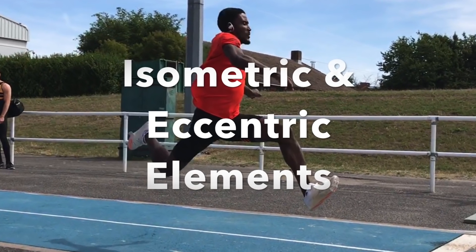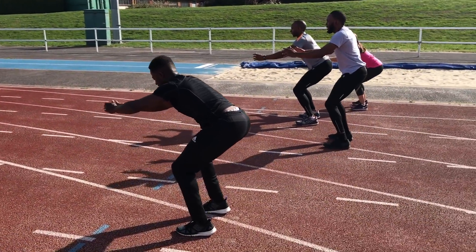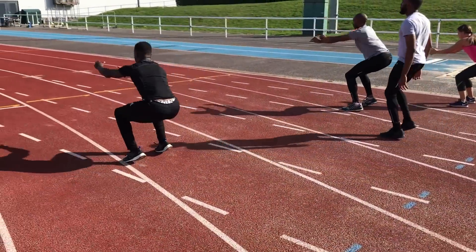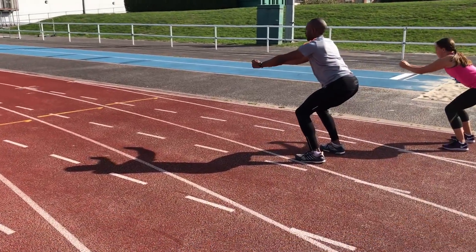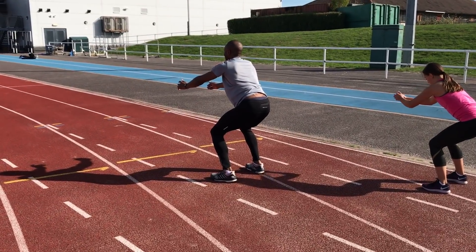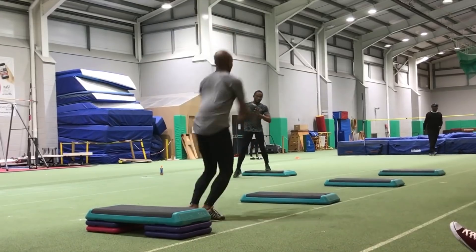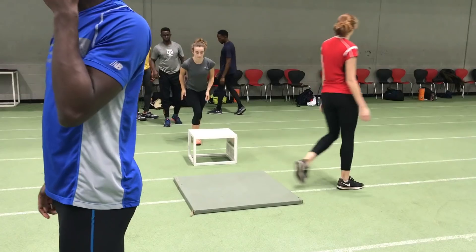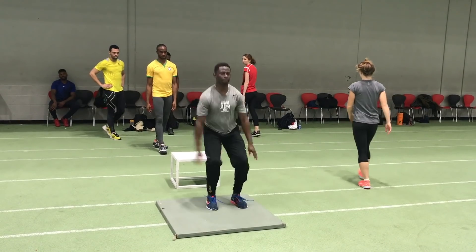Yet another element is to introduce the isometric or eccentric contact aspect of the jump where there's a block on the landing. Why would you want to do that? Well, when the foot strikes the board in the long jump for example, there's going to be a slight braking between the eccentric and the concentric actions as the jumper powers off the board. So if you can stop more powerfully you're going to get a greater return concentrically. You can see a number of variations of these exercises being performed on screen now.